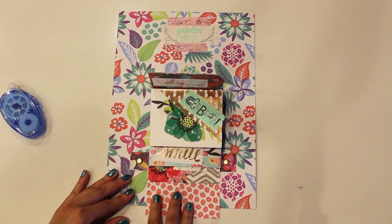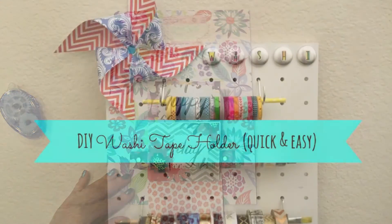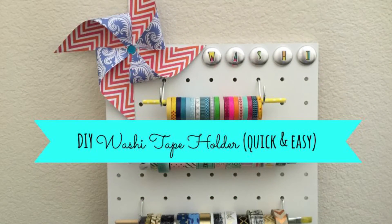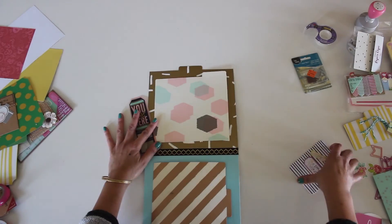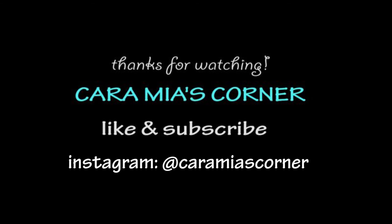Hope you liked it. I'd love to see your creations — make sure to like and comment below. Watch out for my future DIY projects and process videos. Thanks again for watching. Caramia's Corner — see you next time! Bye.